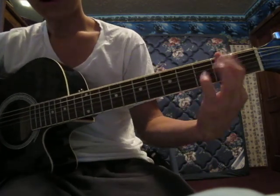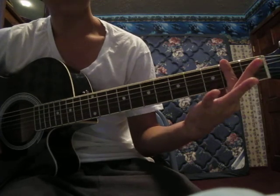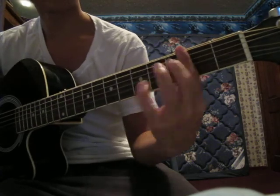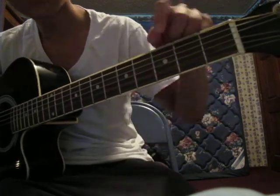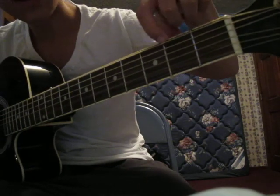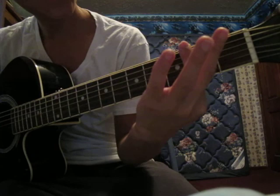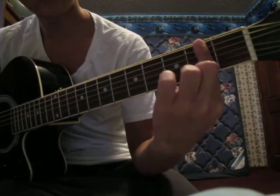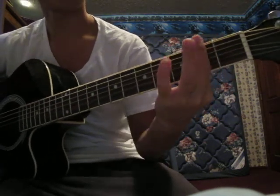What you do is you bar the second fret with your pointer finger. And if you don't know what barring is, barring is when you use your whole finger to cover all the strings. You see these little things right here — those are for helping you to actually bar. So when you bar chords, don't bar way back here. Kind of bar up here, like that.